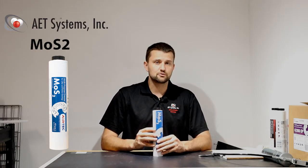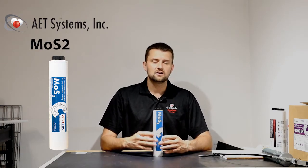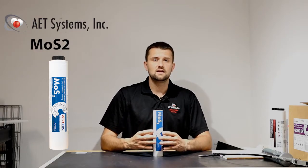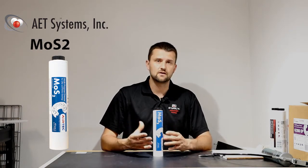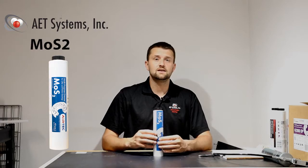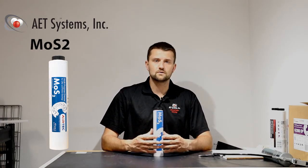This product contains 5% MoS2, a synergistic solid that does an excellent job coating metal, protecting it from corrosion and extremely high pressures, and also does a good job of reducing wear and protecting pins and bushings from excessive wear. This also carries, in addition to that EP rating, an HT or high temperature rating, and is also very good water resistance.